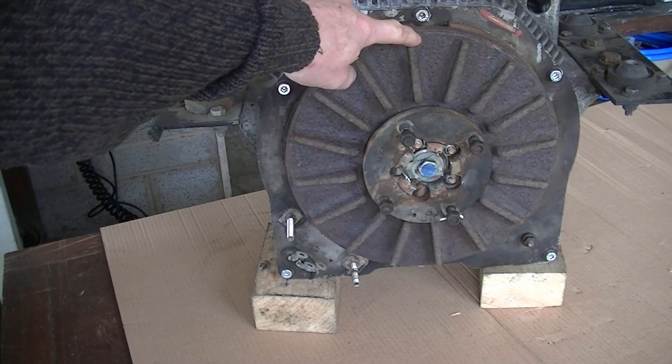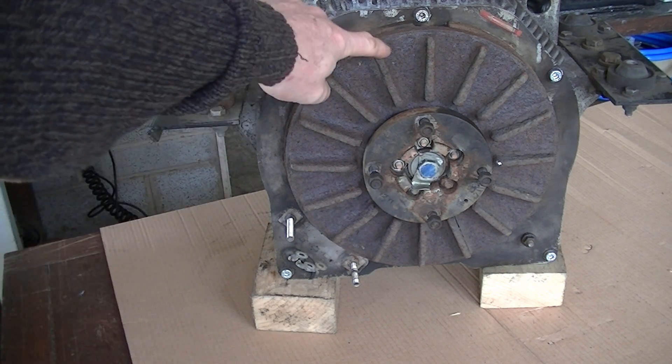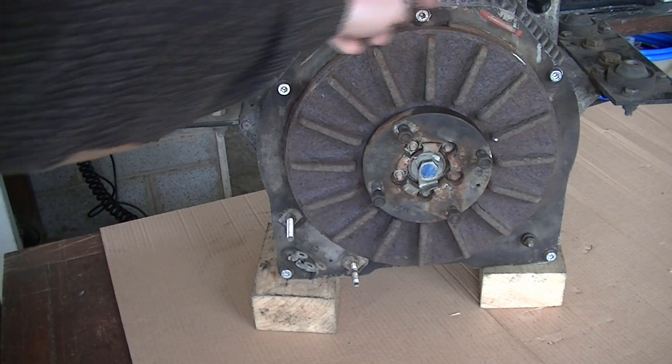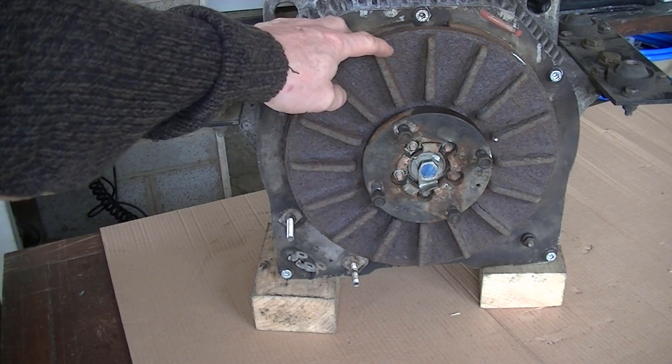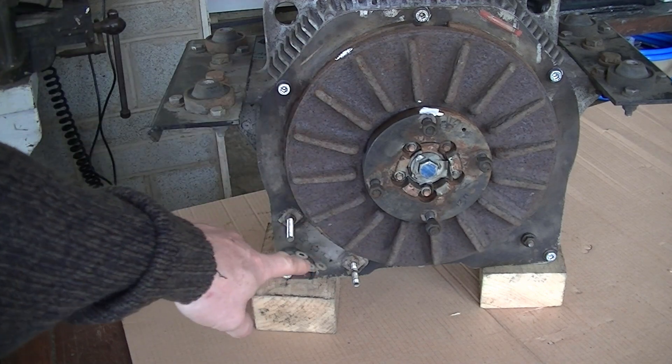I've ordered some shims on eBay because the manufacturer's shim kit is $130 for half a dozen washers — stupid money. They're nothing fancy, just standard steel shims in various sizes. I've ordered a bag full on eBay to do the other side, but I've used what was on the other side to shim this one out. So the air gap all the way around is now about a millimeter.